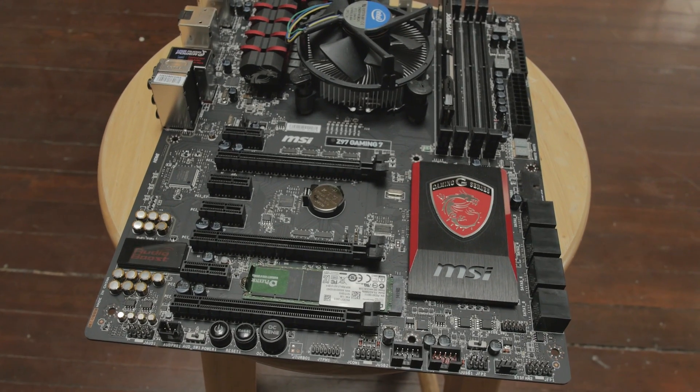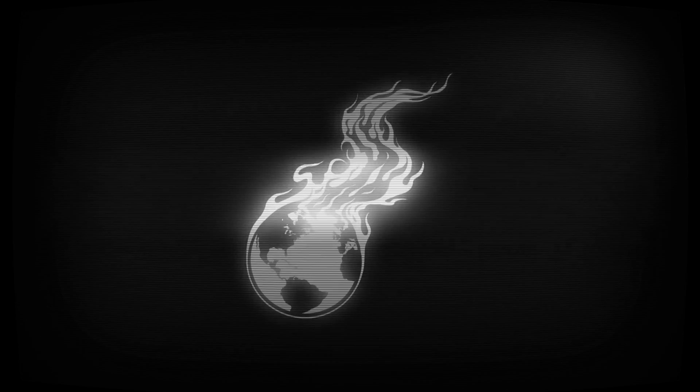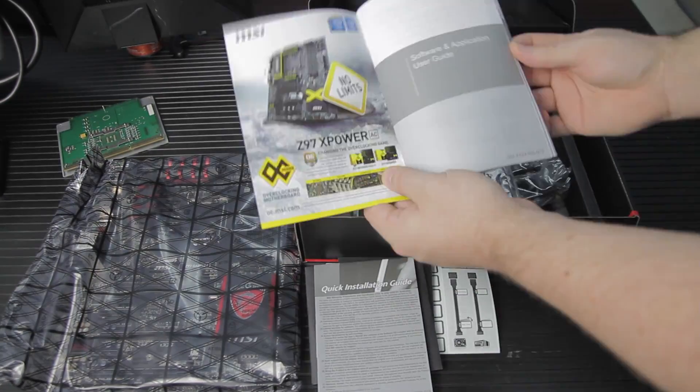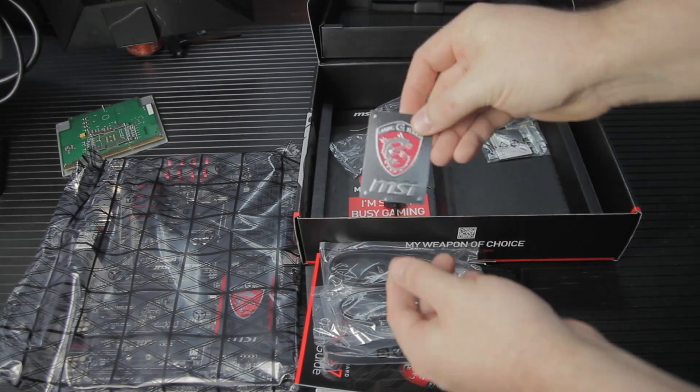The MSI Z97 Gaming 7. We'd heard good things about this board from MSI, so we wanted to take a peek for ourselves. My opinion is that this board is positioned as sort of an upper-middle-of-the-road board with two-way SLI support and even three-way Crossfire support, but that's in an x8/x4/x4 configuration.